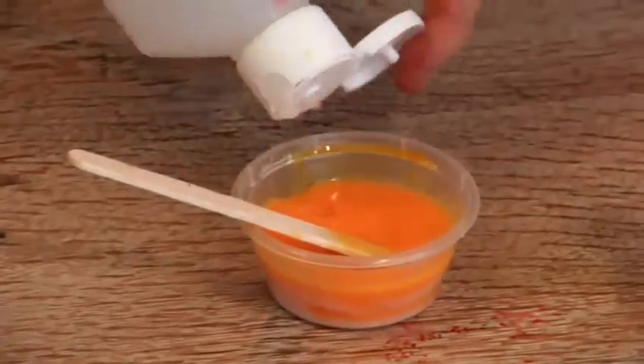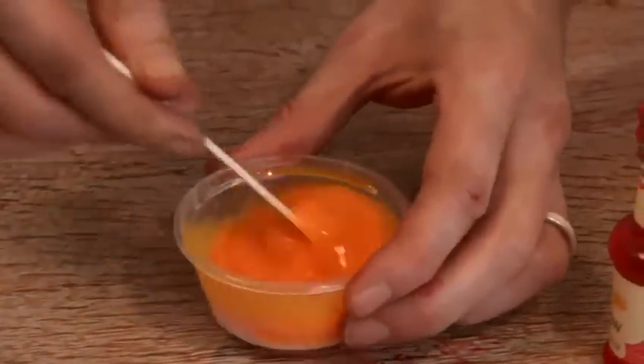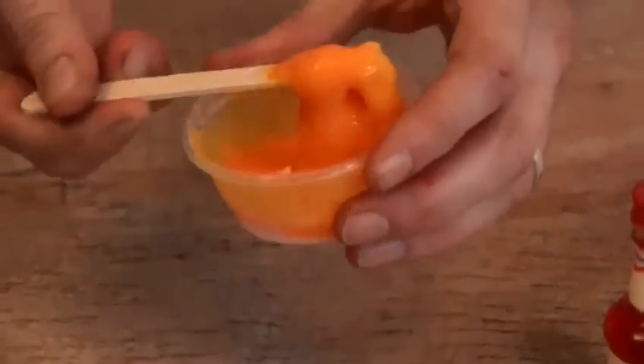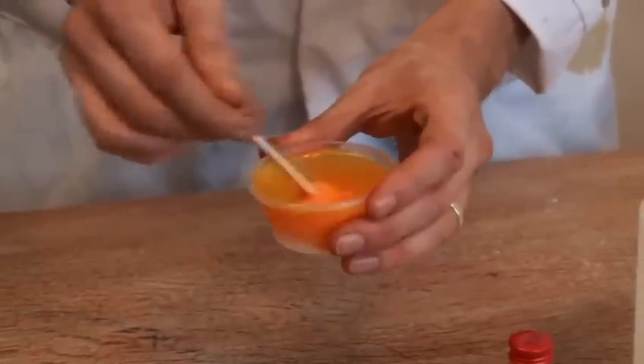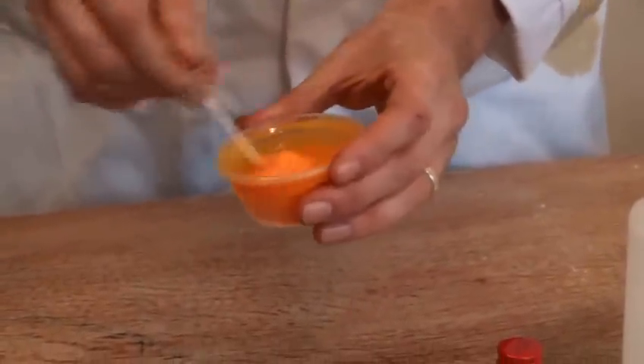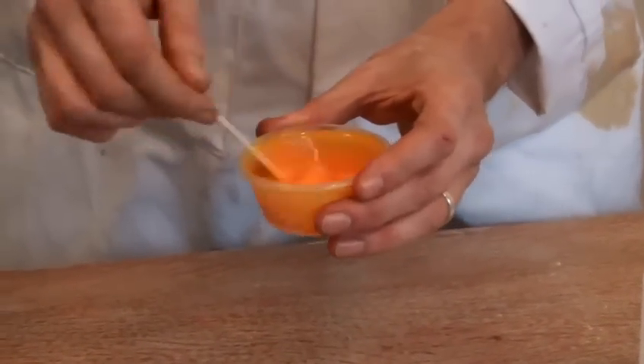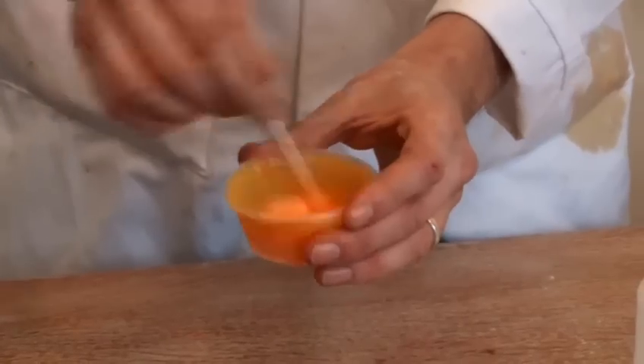Now we're going to get our borax — give it a good squirt. And start to stir it, and as you can see, it starts immediately. All you have to do is keep stirring. It takes roughly 30 seconds or so. Depending on how much borax you put in — the more borax you put in, then the stiffer it becomes.